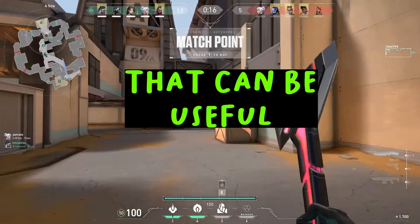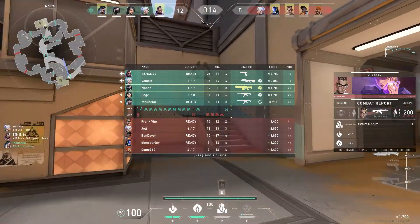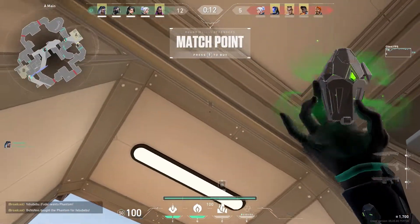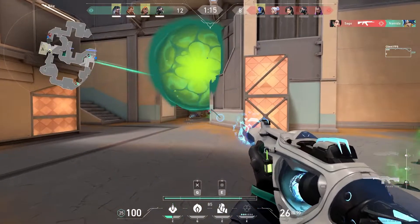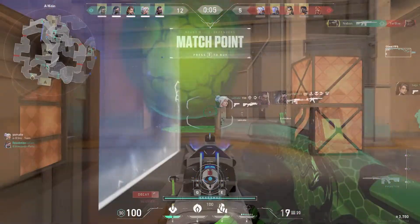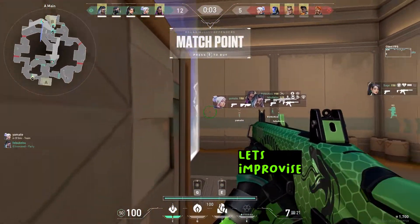Fake Viper one way trick that can be useful but risky at the same time. This is a strong yet simple setup, but sometimes it can be too predictable. Let's give it an improvisation this time.